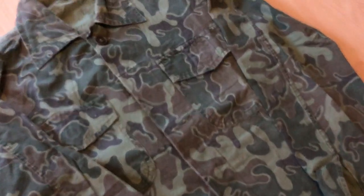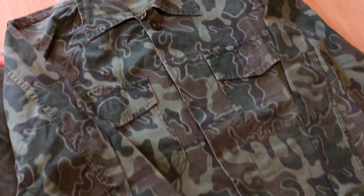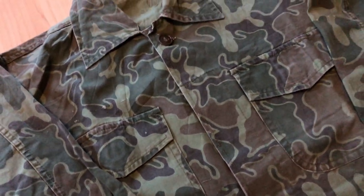The ROK Marine Corps had camouflage uniforms way before the regular armed forces. Taking a look at this pattern on the right, this is called the leopard, jigsaw, or puzzle camouflage.